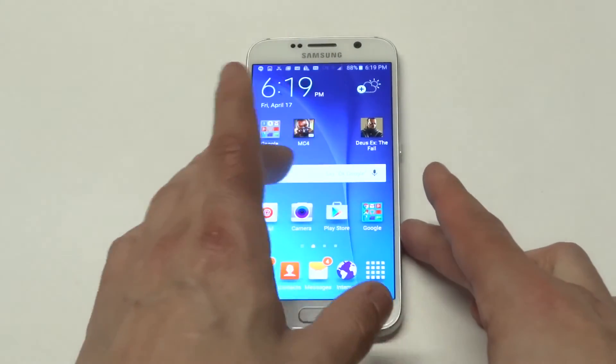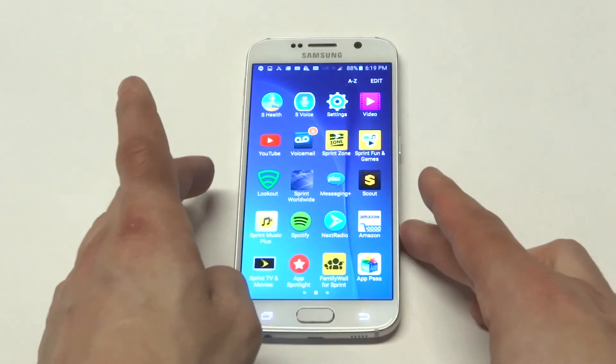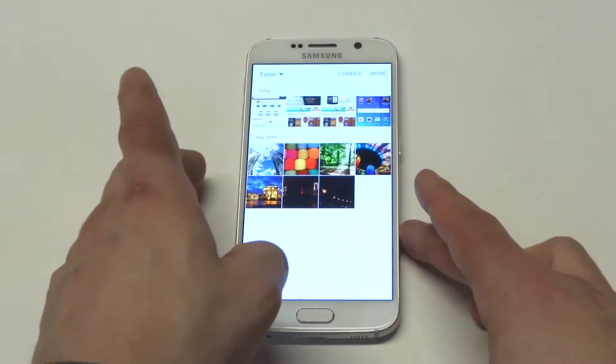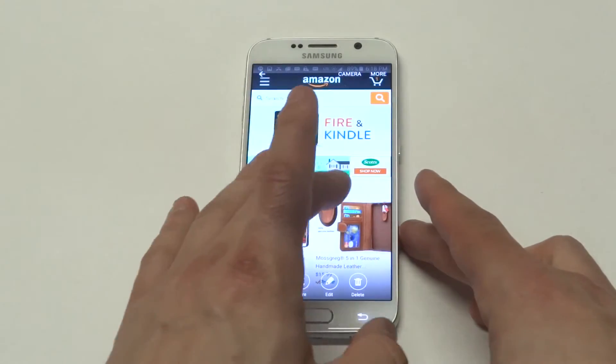We can then go to our gallery to make sure it's in there. If I can find the gallery — there it is. There you go, you can see the screenshots we took.